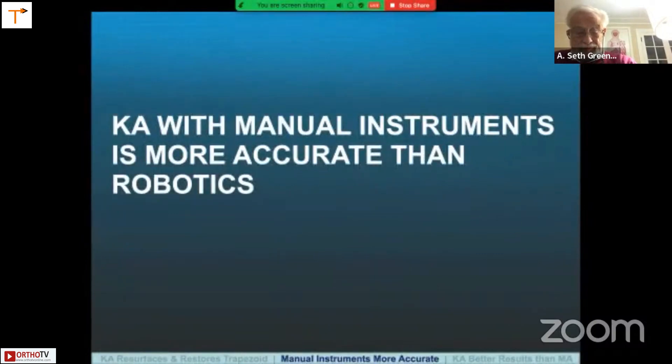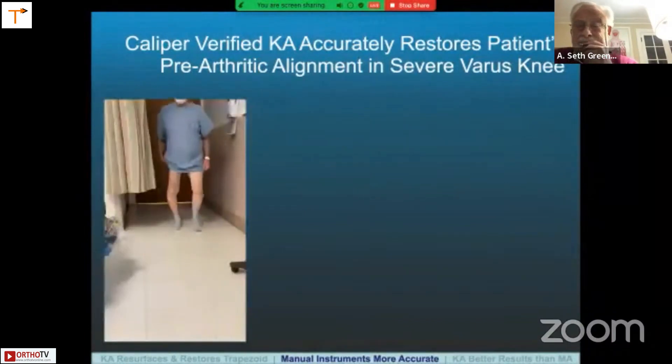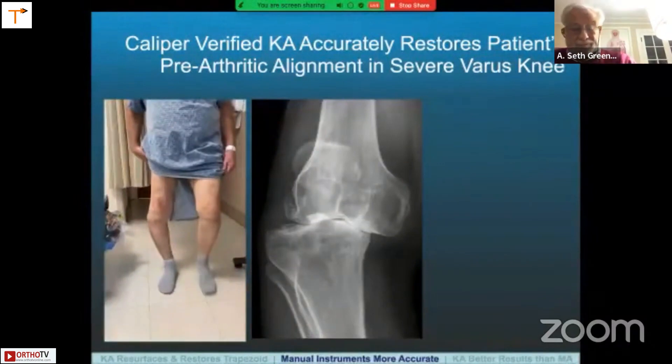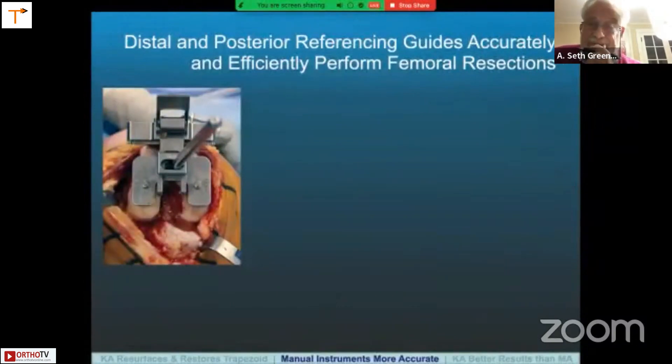Kinematic alignment with manual instruments is actually more accurate than robotics for setting the femoral component. Here's an example of how caliper kinematic alignment restores the patient's pre-arthritic alignment in a severe varus knee. This is what the radiograph looks like — all the ligaments are fine except for the ACL. When you look at this knee as it's exposed, in full extension there's usually very little bone wear because the knee doesn't fully extend. We compensate for cartilage loss by referencing the bone and adding two millimeters back for cartilage wear. Where there's varus wear medially and cartilage is missing, we have a worn paddle on the medial side with a two millimeter buildup, and this guide is drilled directly to bone, planning and executing the distal cut at the same time.